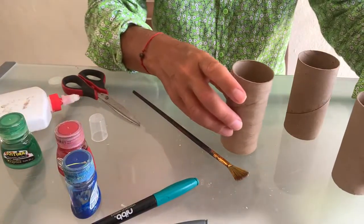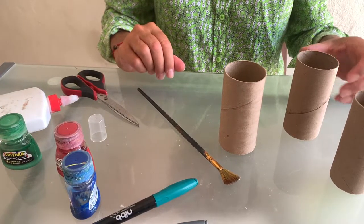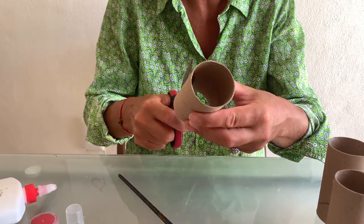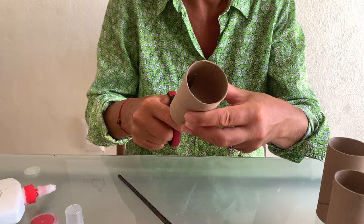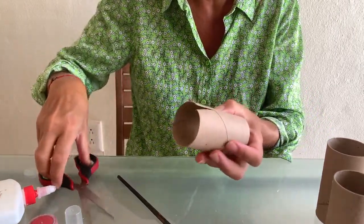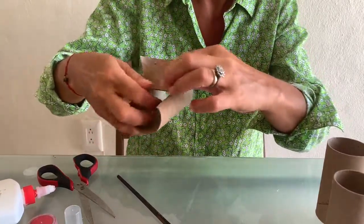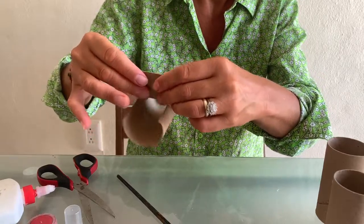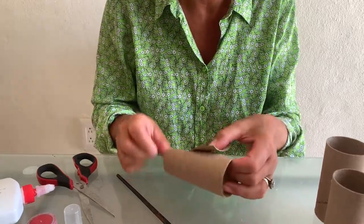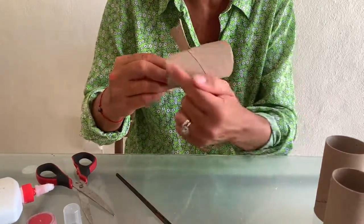What exactly will we do? From the roll we will cut a nice rectangle that we will bend. Then we will bend it and you can see the base for our tractor is ready. What else does our tractor need?